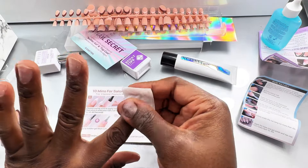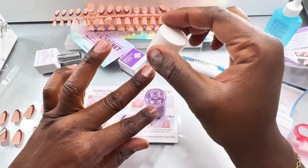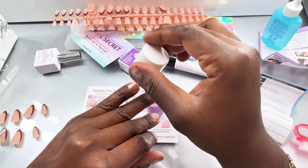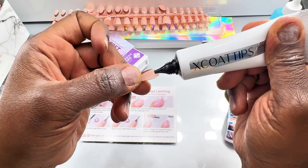I'm using alcohol wipes to clean everything off. To finish the nail prep, I'm using a bond — this is from a different nail set — or you can use a primer. So I'm applying a primer before I start to use my nail glue.